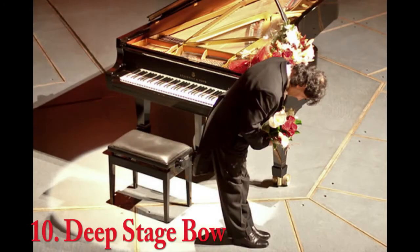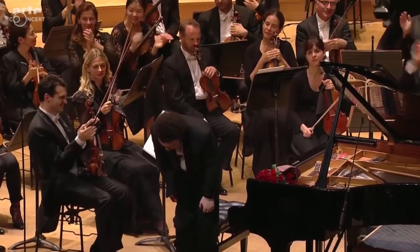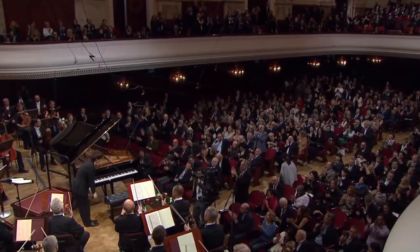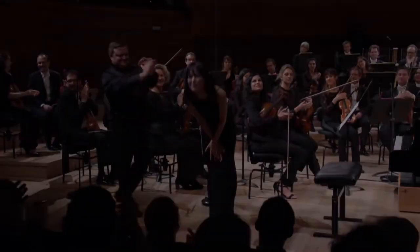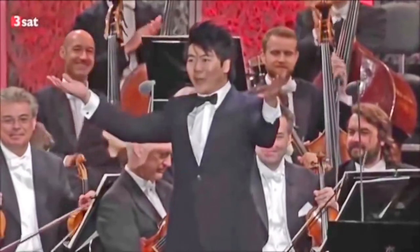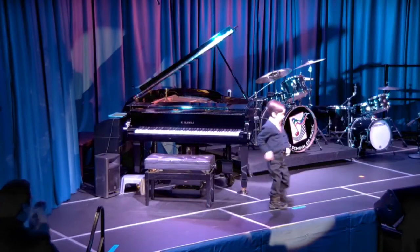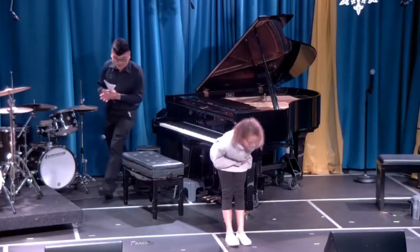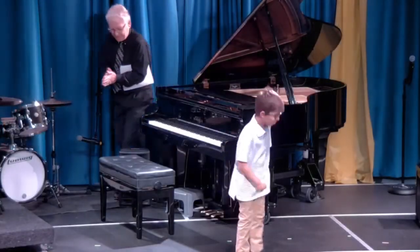Number 10: Deep Stage Bow. After finishing your performance, walk to the middle of the stage and take a deep stage bow. Bowing after your performance is a polite way to thank your audience for listening to you play. You can use the moves learned in this video in your own performances. And remember, you can play the piano all day long, but selling the feeling of the song is what the audience will remember.